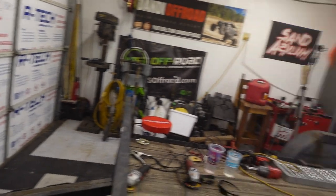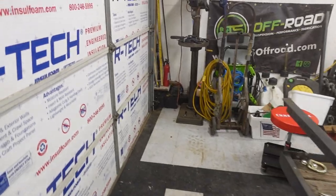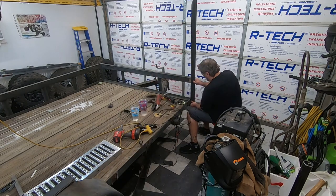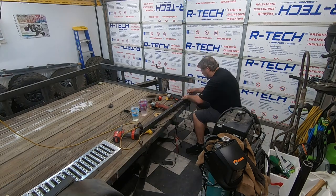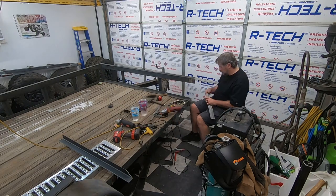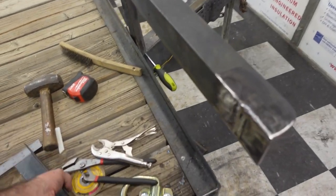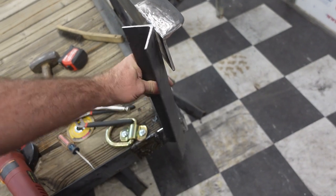That's the side on the back. Somewhere we have a piece of angle iron. Here's where we're at — I made this corner real quick, because we've got to have a corner right here. I think I'm going to go that way with it.